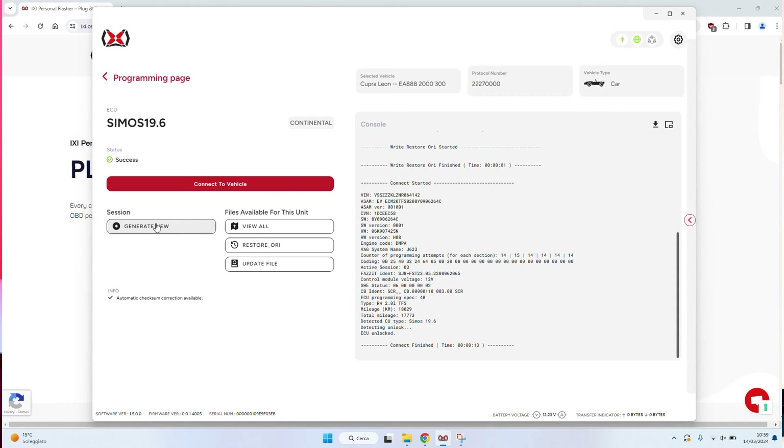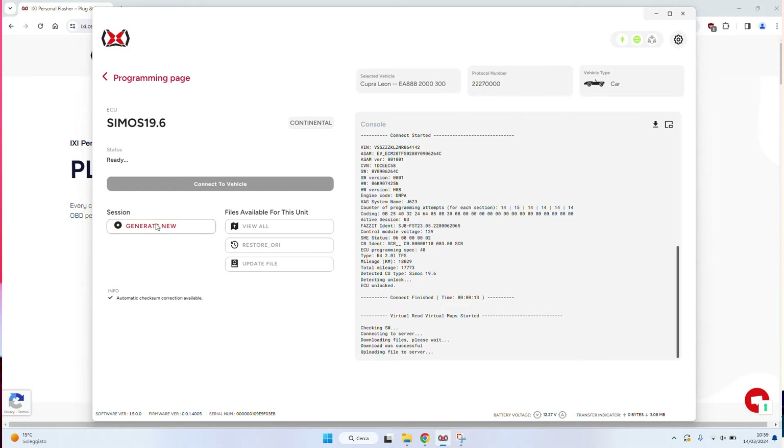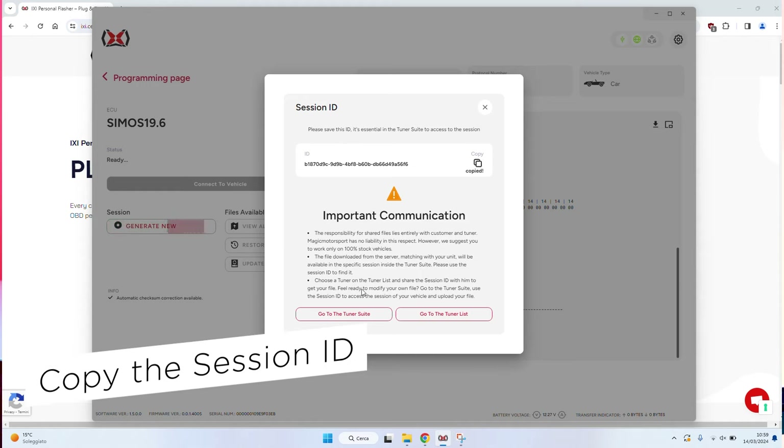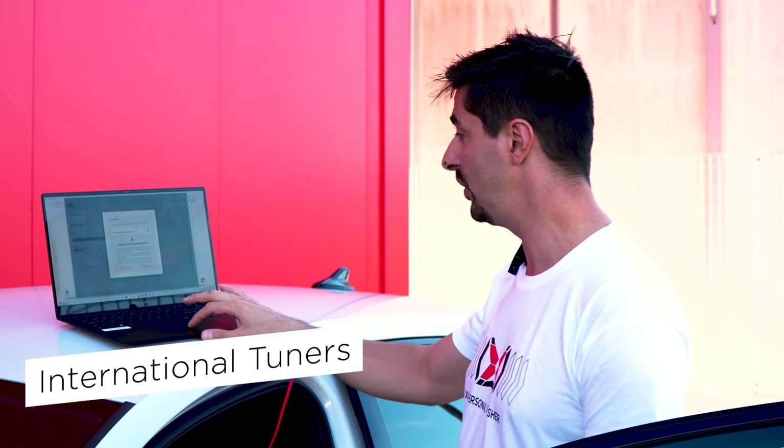Now that we are connected, we are ready to start. Here we are on the vehicle list — we can search for your car in the search bar by brand and model. In this case we have a Cupra Leon that we already researched, so it's in our quick buttons. We're going to connect to the vehicle — make sure that the ignition is on.